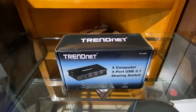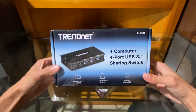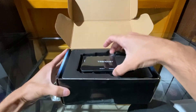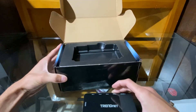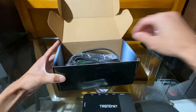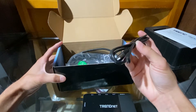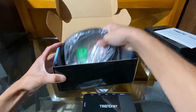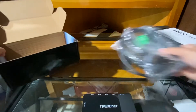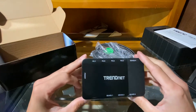Hey guys, Riley from Dragon Blogger here again with you today with the TRENDnet 4-port USB 3.1 sharing switch. It says cables included, so let's jump on in and see what's inside. We have our sharing switch, of course, always paperwork, a micro USB cable, and four USB 3.1 cables.